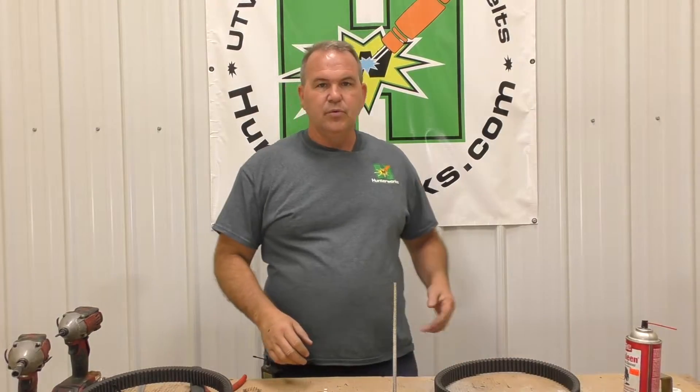Today we're going to talk about the new body style Polaris Ranger XP 1000 drive belt. If you hear a little hum in the background, I've been doing a lot of belt testing and working with the new deer clutch and so forth in this room. I normally cut that off during video but it's too hot, so I'm trying to get the temps back down — I apologize.